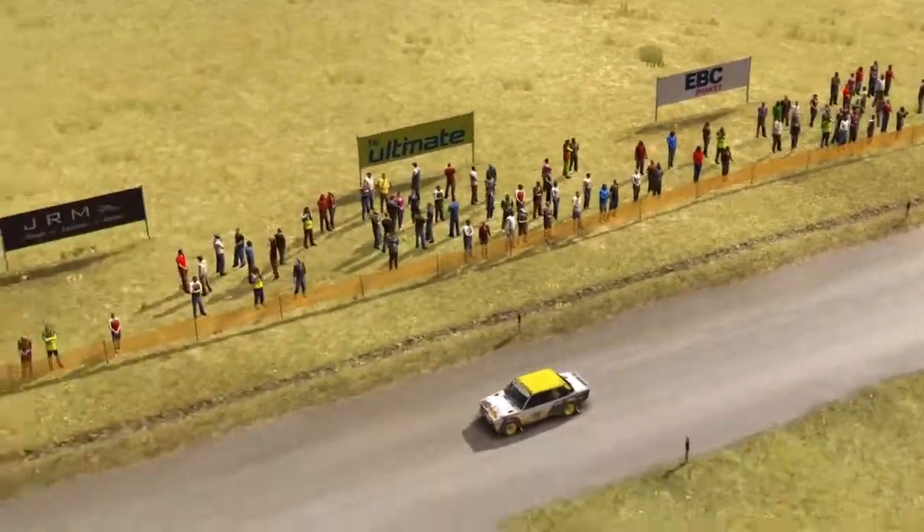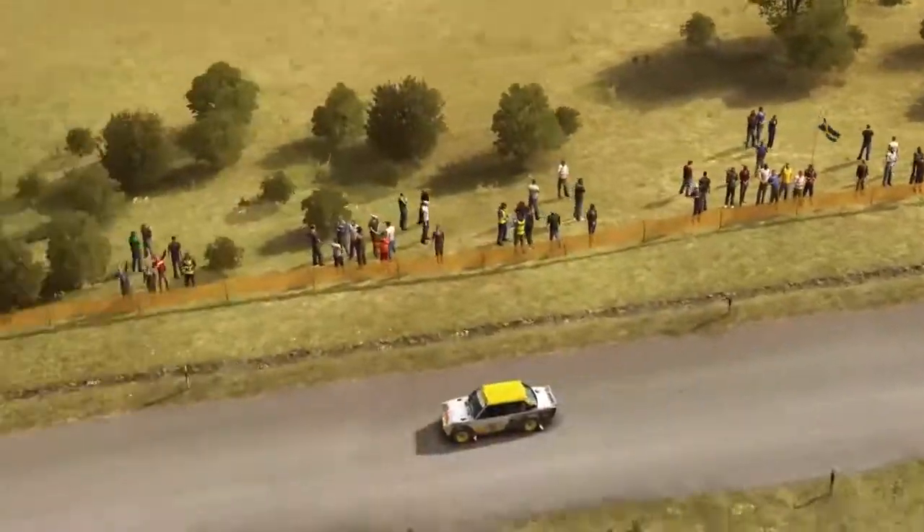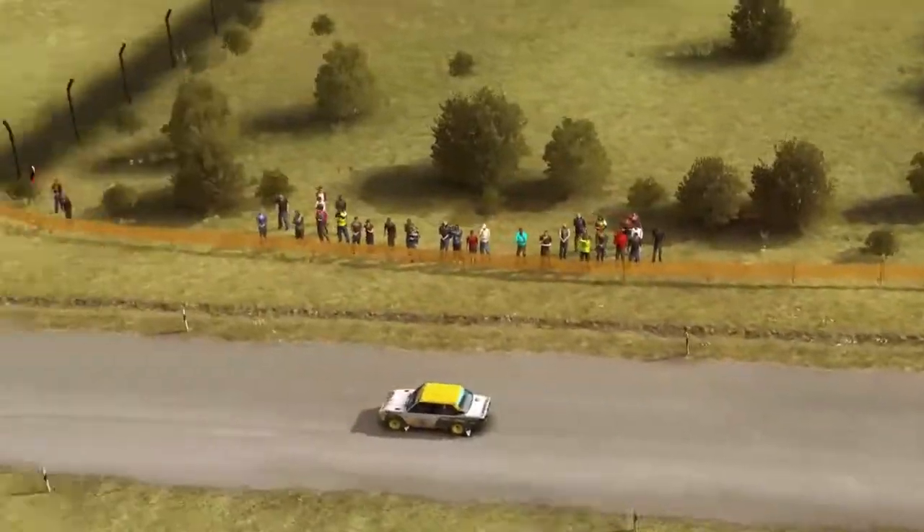300 km/h por Badén. Ojo, giro escuadra izquierda, no atajes, abajo 80 km/h.